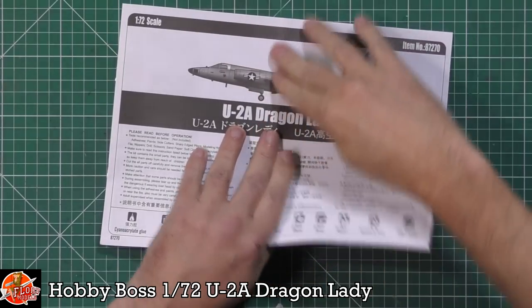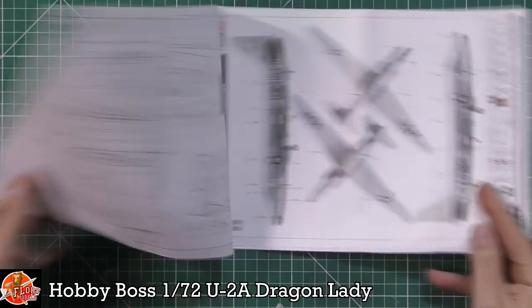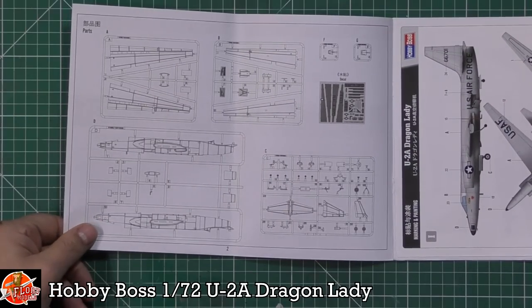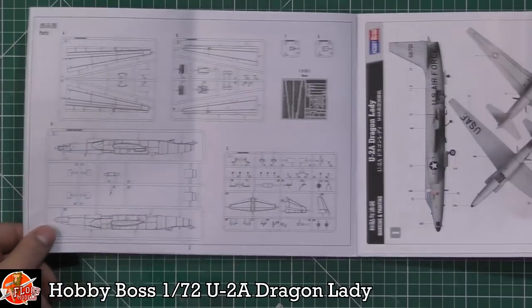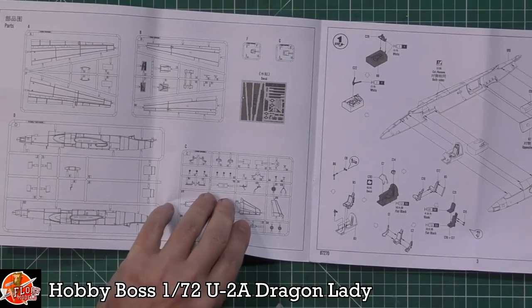Amazing to me — the instructions are as big as the kit. Straight into the instructions: you've got your sprue layout in there, and it looks like all the parts are listed, with clear parts definitely separately bagged.